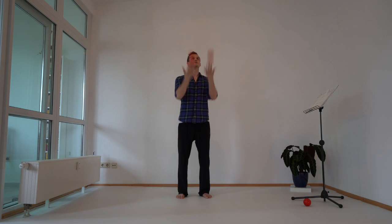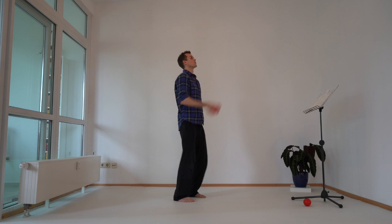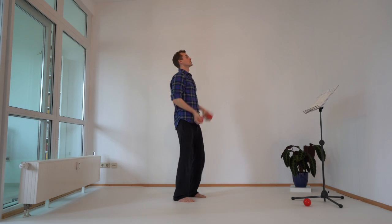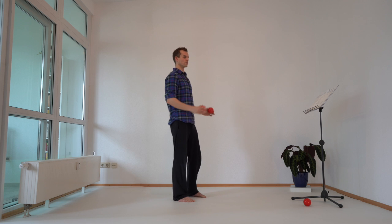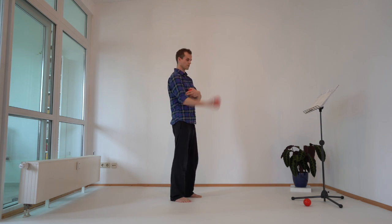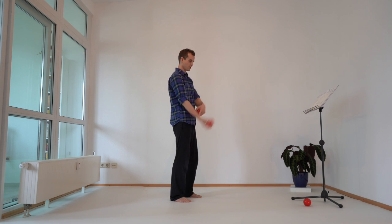Here you can focus really on the position of your hands. Often people go with the balls as they fall, but you don't have to do that — the balls are falling down anyway. Think of this mechanic: it's just like a little trampoline, going down and up.